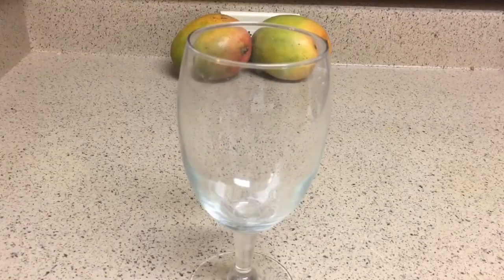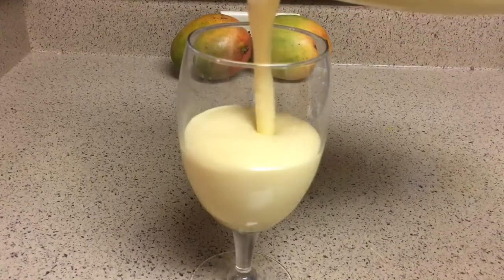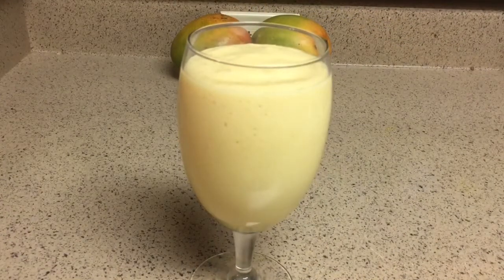Once it's done, it should look something like this. This drink is rich, creamy, sweet, and refreshing. It's perfect for the summer, and best of all, you could easily make it at home.